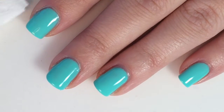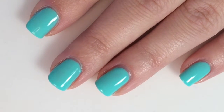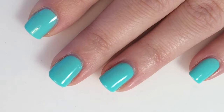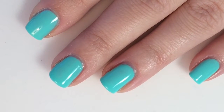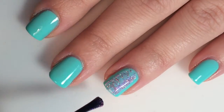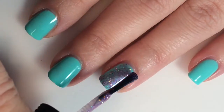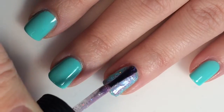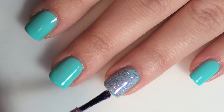So this is three coats of Orly's Vintage, and then I am just going to give myself an accent finger with Fill the Funk right on top of my ring finger. You can choose any finger to make your accent finger — I am just choosing my ring finger because that's the finger I decided to pick.